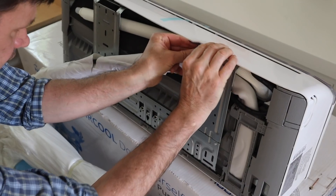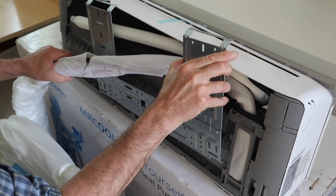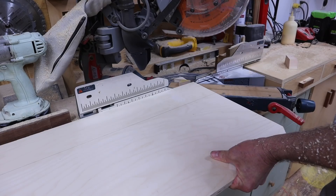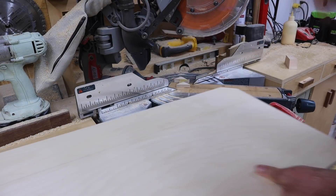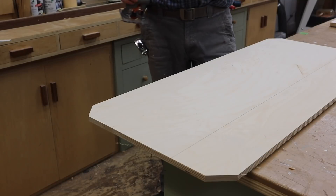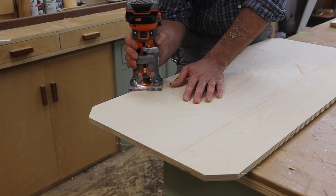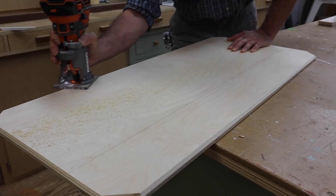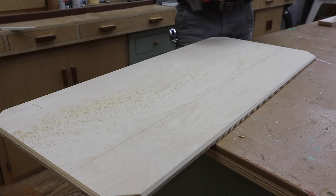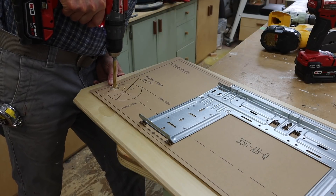To get started I took the inside unit out of the box and removed the mounting bracket. The air conditioner is for the music studio and the walls are stretched canvas, so I attached the mounting bracket to a piece of half inch birch plywood. After cutting the plywood a little oversized I added a decorative chamfer to the edge, then used the cardboard template to align the mounting bracket and cut the hole for the line set.